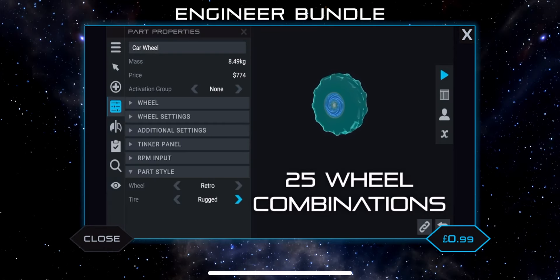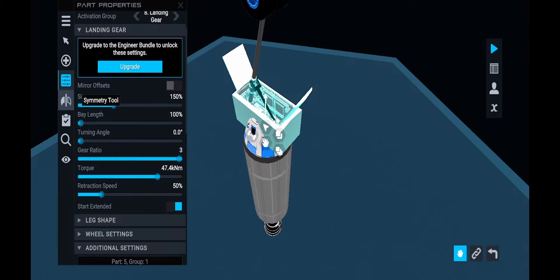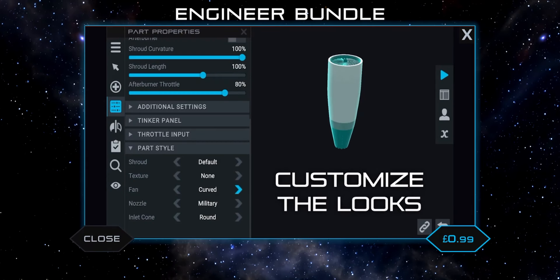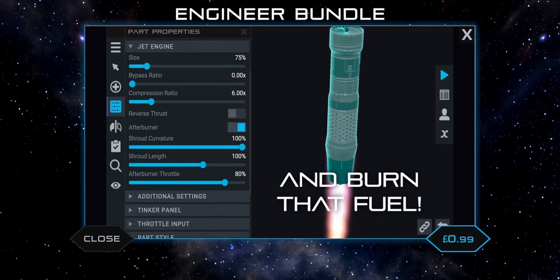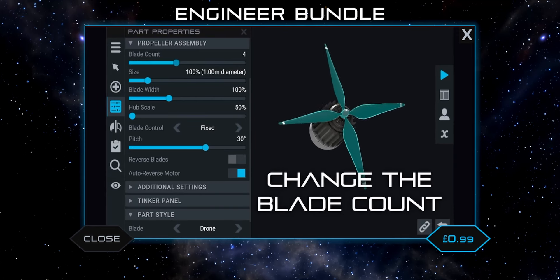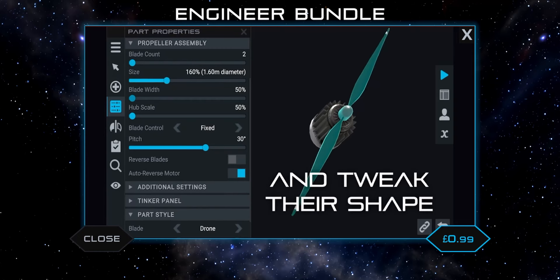Next we have procedural wheels — this unlocks all the procedurality of the wheels. Without this pack, if you go into the wheel settings you cannot tweak anything; the only thing you can tweak is the input. It's the exact same for the rocket engines, jet engines, and propellers. So basically you get all the procedurality for all these parts, plus custom sub assemblies and Visi. Many other parts like electric motors and rotors keep their procedurality, but those main core items do not, so you'll have to use the pre-generated engines and wheels.